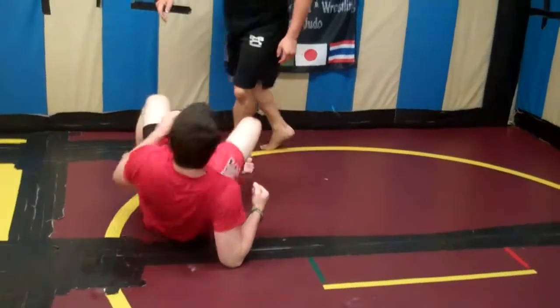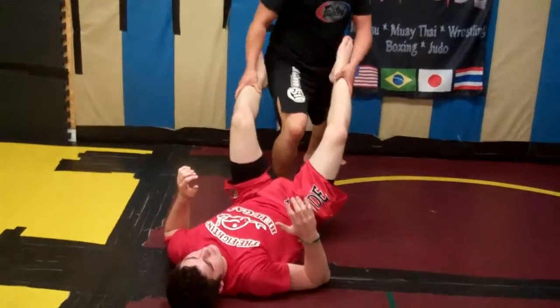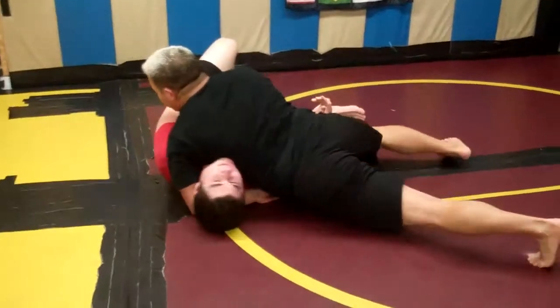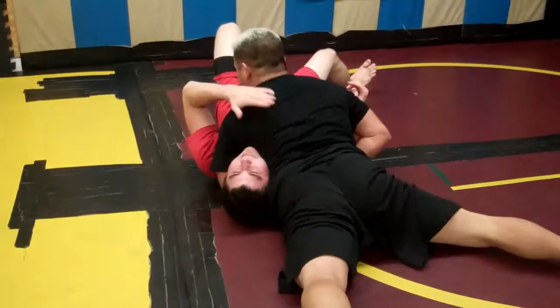One time fast: open the guard, pass, lock the hip, trap, return, S-grip, and trap.